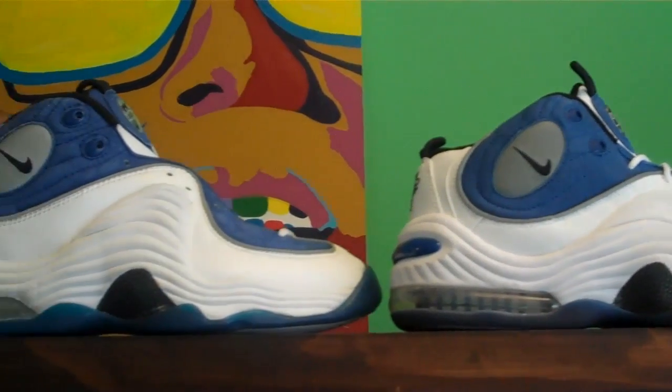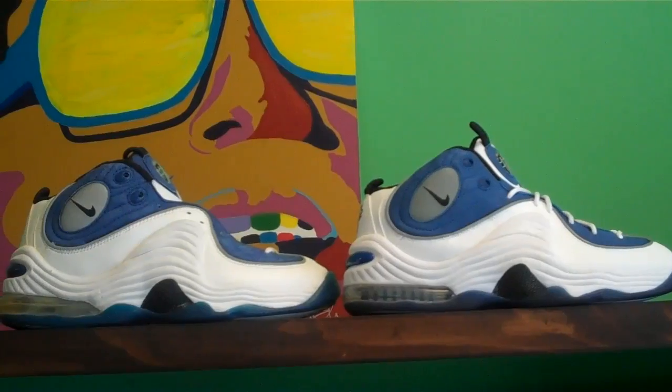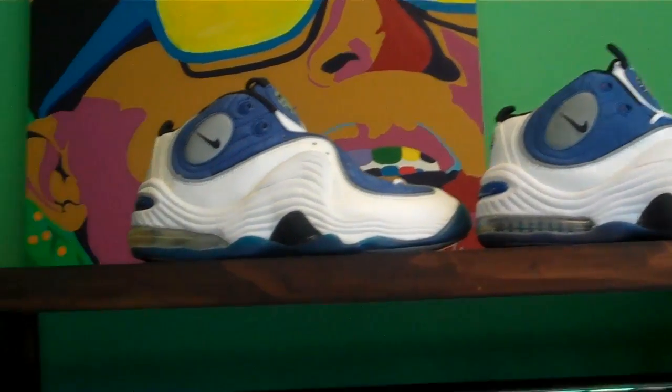There's one more look at the original and the retro. That pretty much sums it up for the Atlantic Blue Penny 2. Stay tuned as we go to the Penny 3 next. Until then, I'm Sneaker Dave.